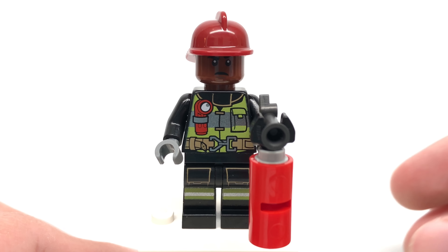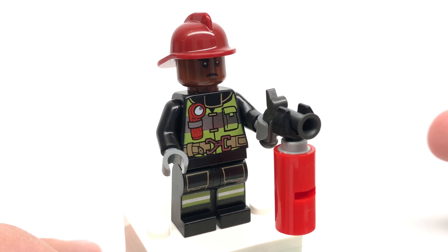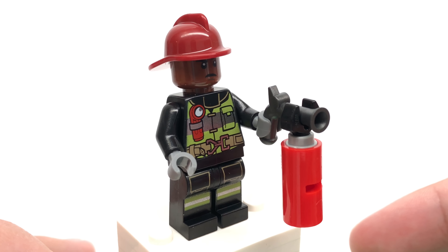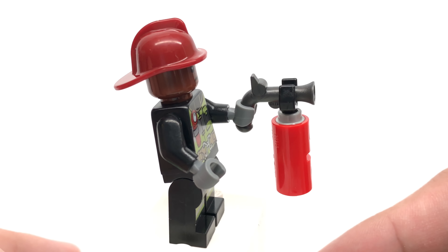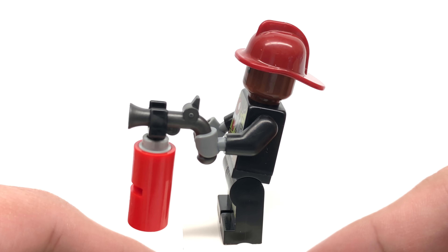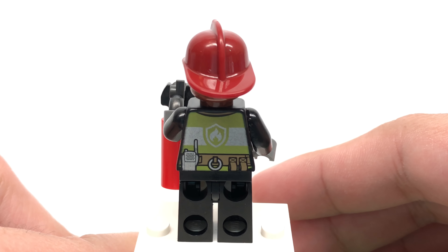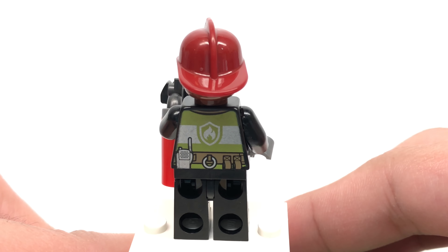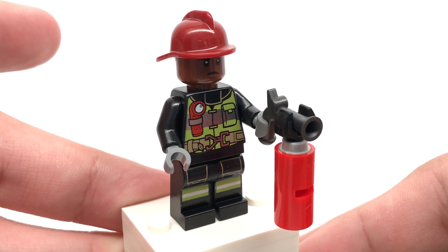Finally, we have a random fireman — my favorite Spider-Man MCU character. Why did they include this guy? He's so boring and bland, using all existing pieces. I do like the build for his fire extinguisher, which uses a flintlock piece in a color that's actually hard to get, making it a different build than usual. But this is a very bland figure for a LEGO Marvel set — they could have thrown in one of Spider-Man's friends instead, since this guy uses a common face print and common torso and leg print.